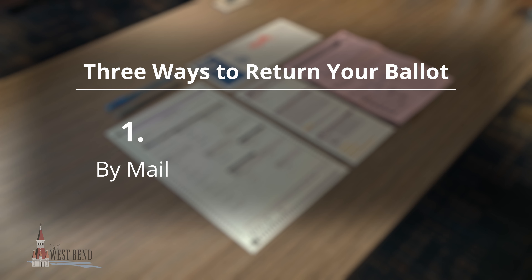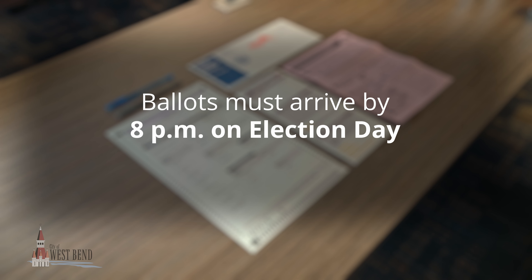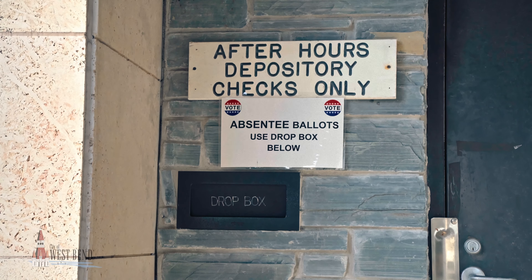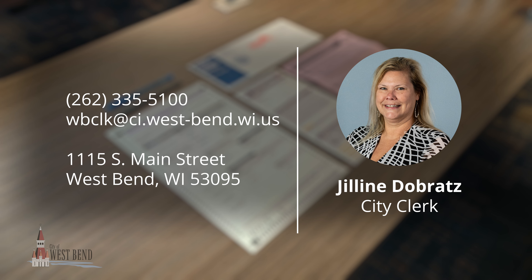Return your ballot by mail or deliver it to the clerk's office during business hours. The ballot must arrive no later than 8 p.m. on Election Day. Please remember, drop boxes are allowed. If you have any further questions, please contact the Office of the City Clerk.